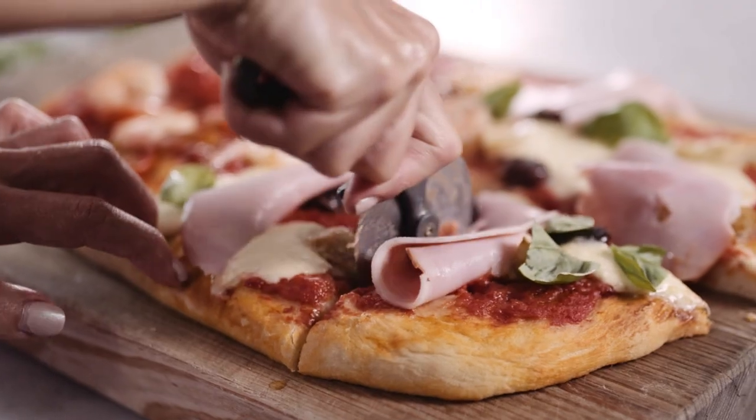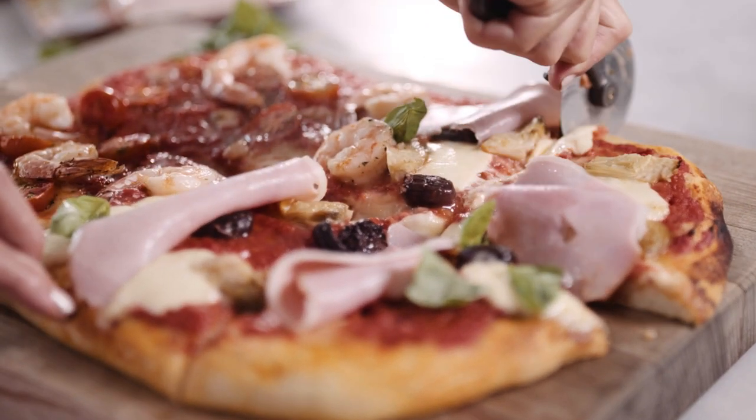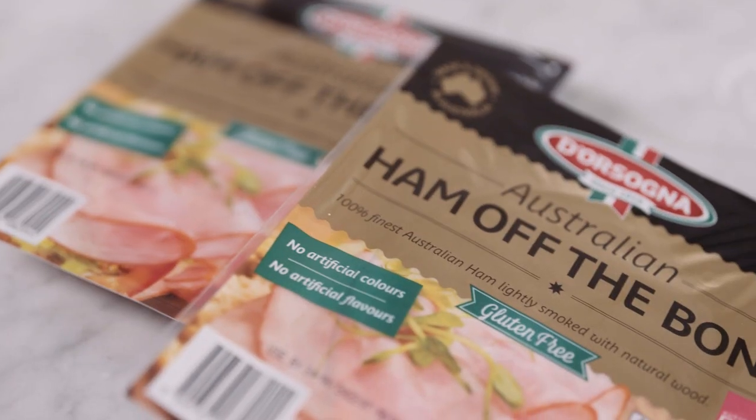Hi, I'm Sylvia and today I'm going to share with you one of my favorite pizza recipes: a surf and turf pizza. The surf is provided by prawns and the turf is courtesy of Dorsonia ham off the bone.